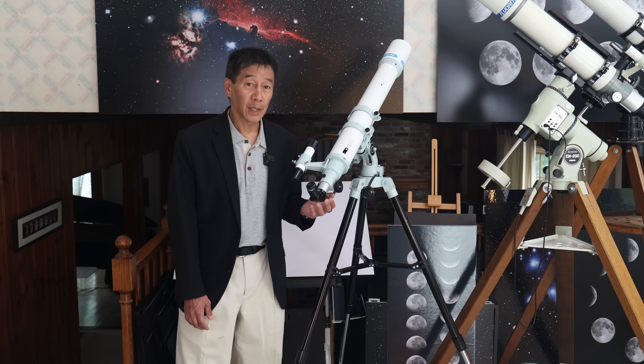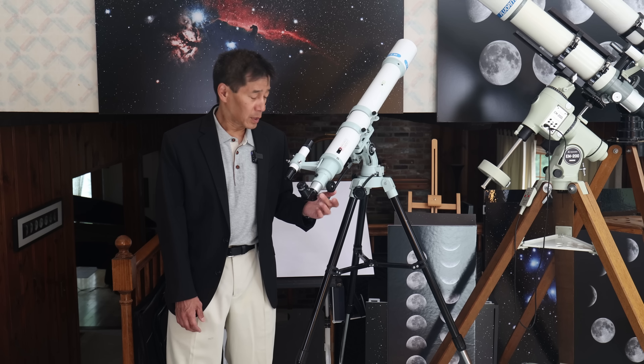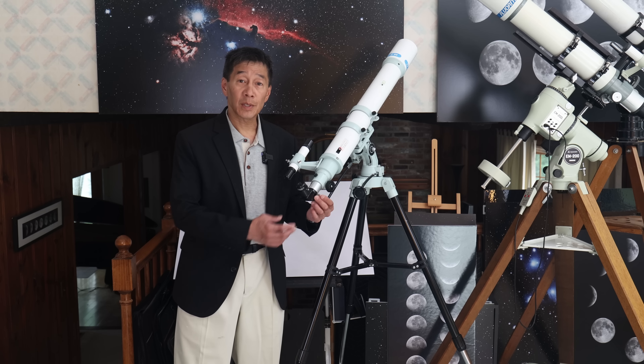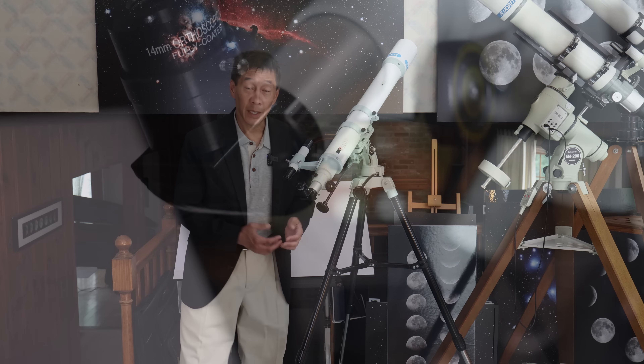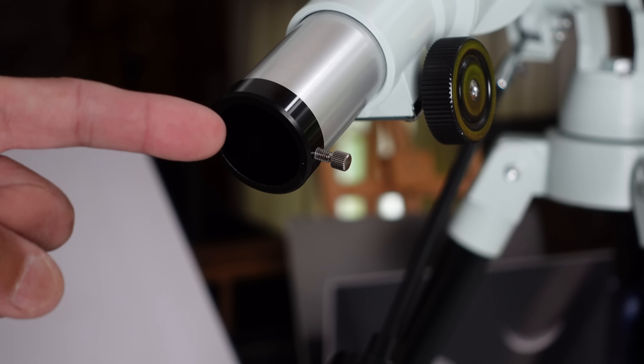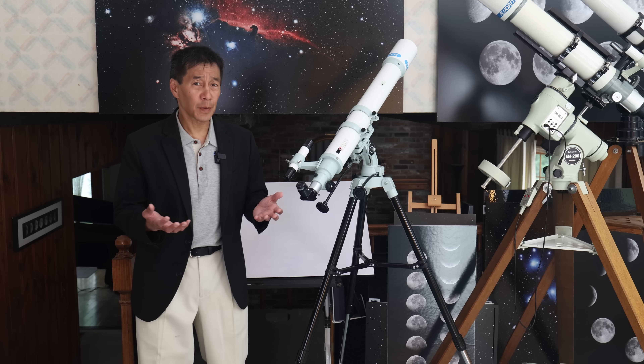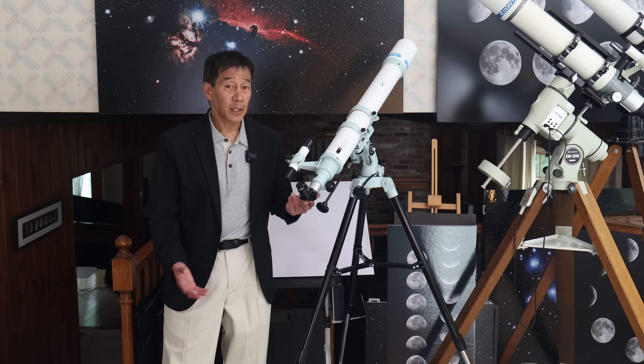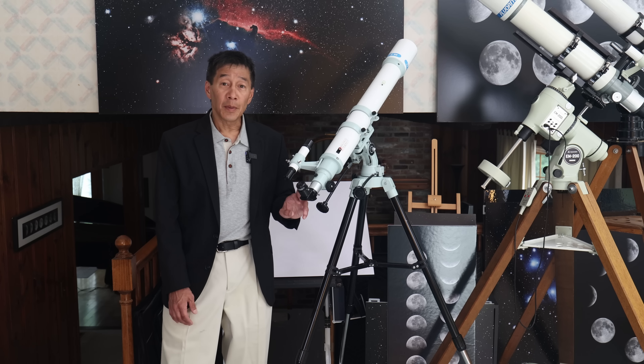Inch and a quarter focuser in the back here — a little bit of a disappointment there. I would have preferred a two-inch visual back. Of somewhat bigger concern is this one tiny little set screw at the end of the visual back. In other words, you are entrusting everything behind the visual back to this one little set screw. I would have preferred to see at least two of those. If you're handy, you may be able to tap one yourself.